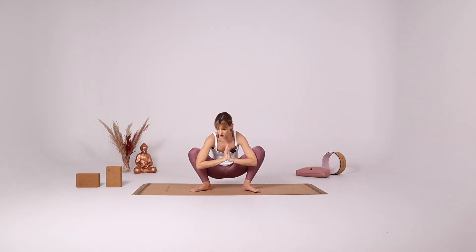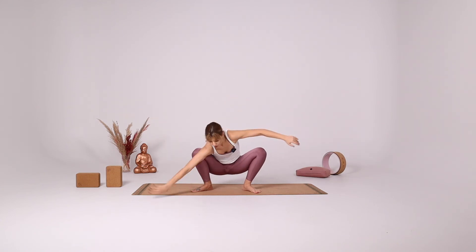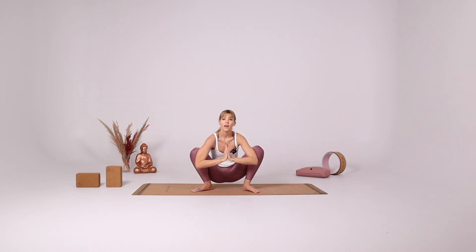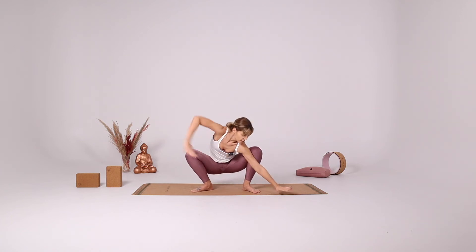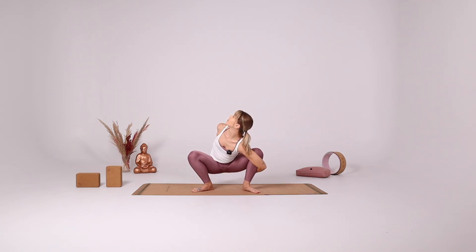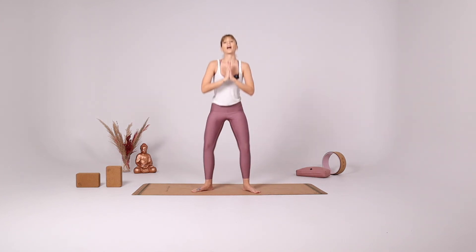And again twist in your Malasana — you can either extend the arms or you can bind your arms around your knee. Inhale come to the center. Exhale left side, either extend or bind.